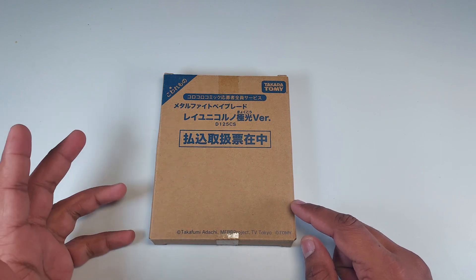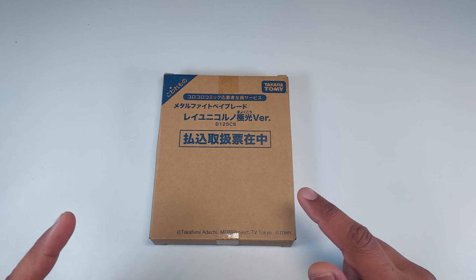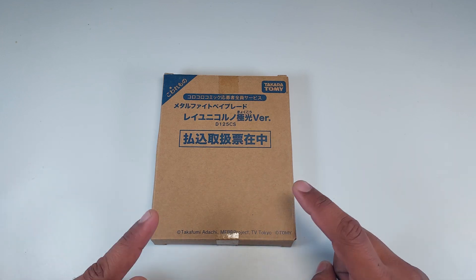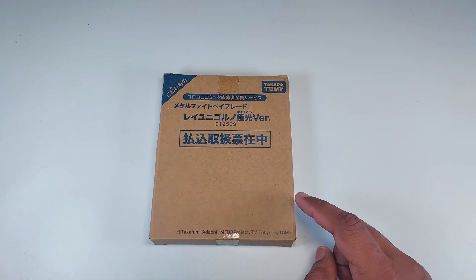If you're excited, let me know by subscribing to our channel and commenting your thoughts in the comment section. You can do that meanwhile I'm going to unbox it — make sure to enjoy the unboxing while subscribing. Okay guys, enough of this chat, let's dive in!